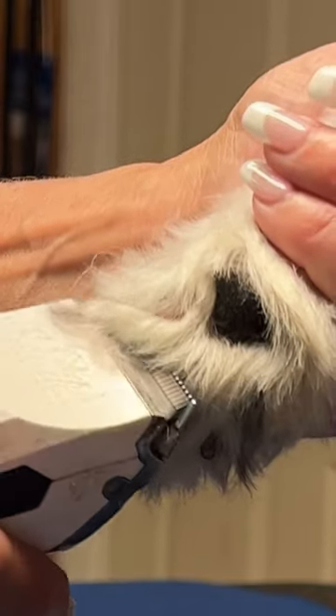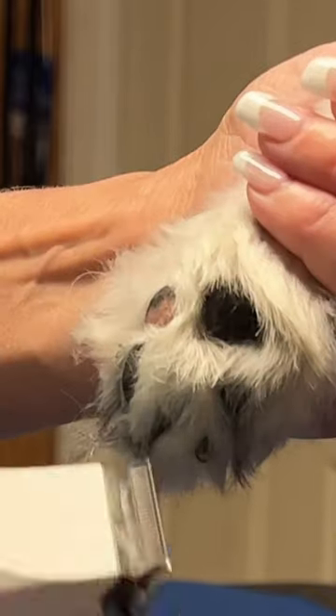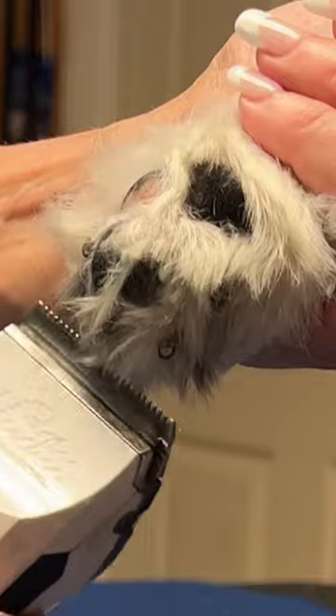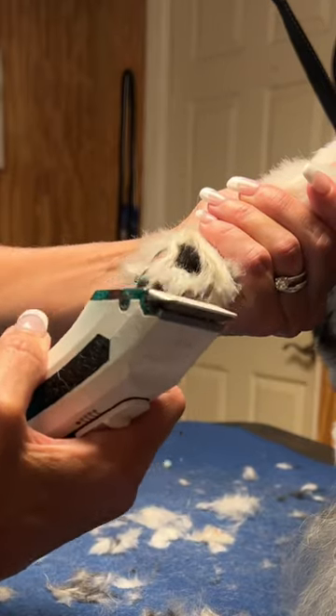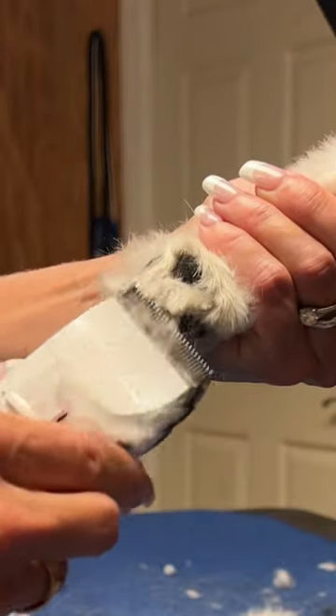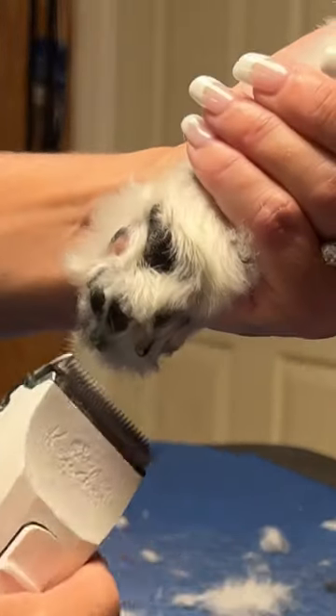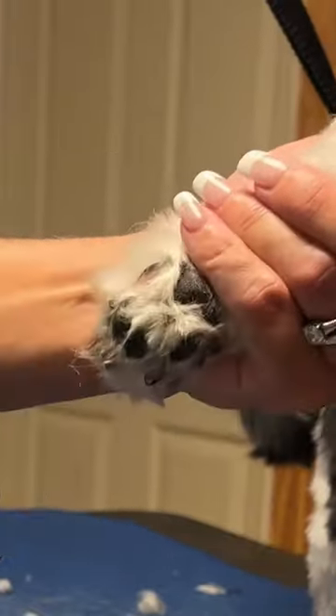Come around the outer edges. I save the V pad for last because that actually bothers a lot of dogs — they're very sensitive in there. Everything around the pad perimeter of your dog's foot that they would be standing on, take off with that 30 blade and pinch off right there at the top of the pad.